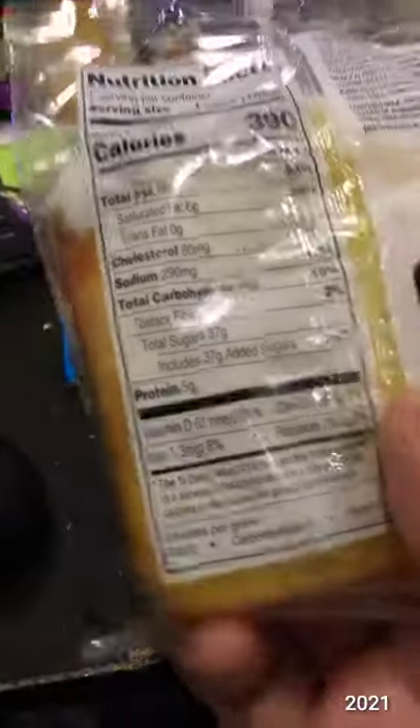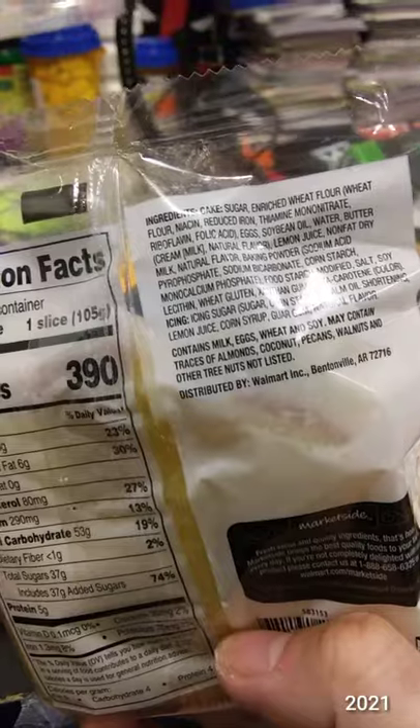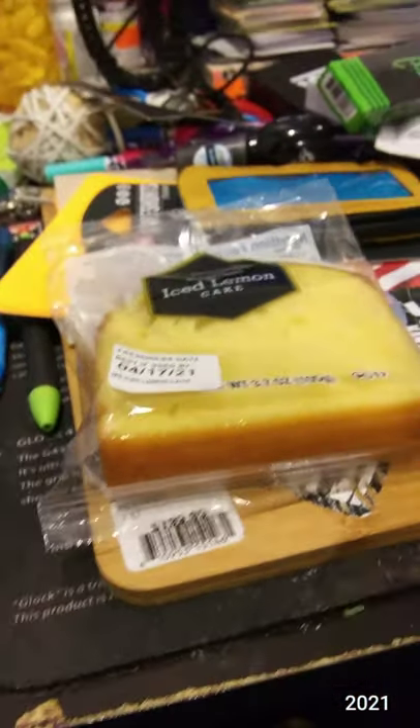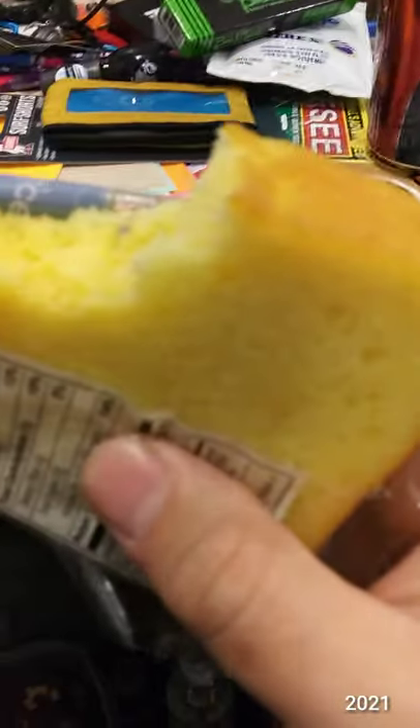It looks moist. It smells very lemony — like lemon pledge. Easy open container. Actually, take that back. It smells like Fruit Loops. Lemon Fruit Loops. Very moist.